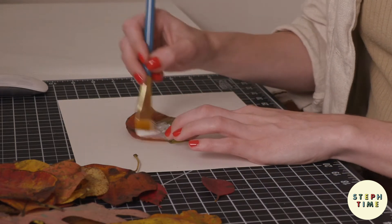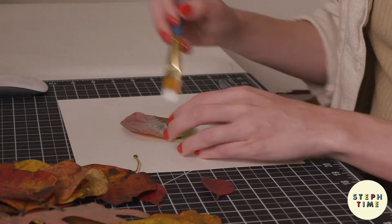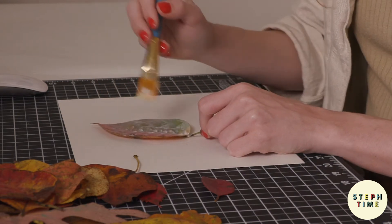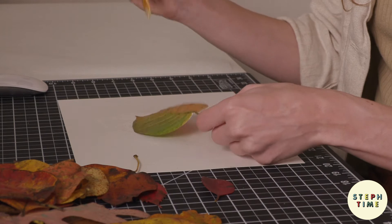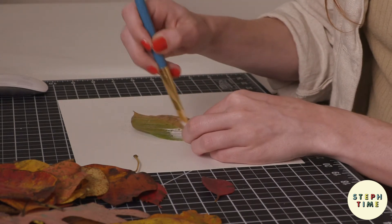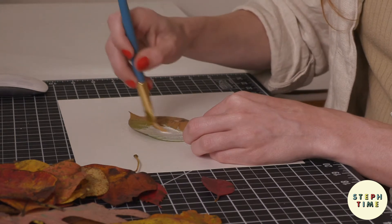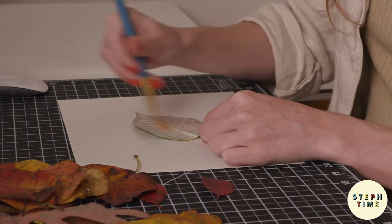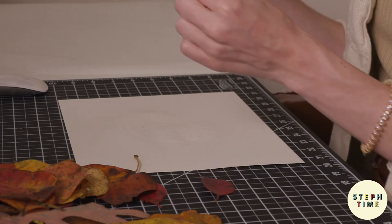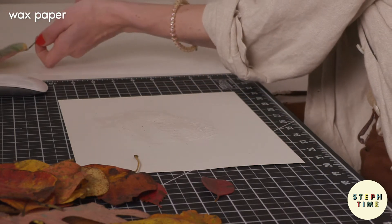We're going to start by just coating each leaf in Mod Podge with a paintbrush. Let's start with this leaf because it's probably my favorite one — it's beautiful. I'm just going to coat it and try to get any excess off, then turn it over and do the back side as well. I've coated this lovely leaf and I'm going to set it over here to dry with the nice part facing up.